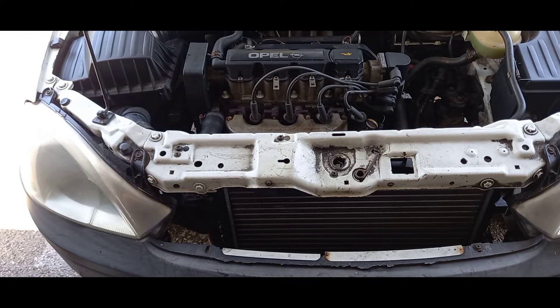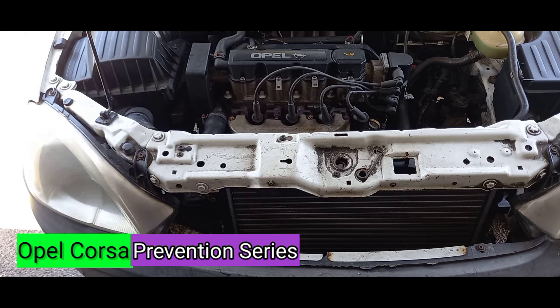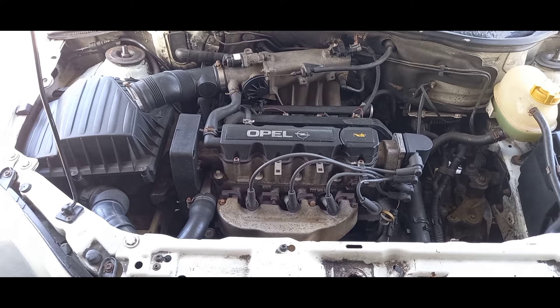A final note on the radiator: if it shows any signs of degradation — leaks, cuts, broken fins, or anything suspicious — and you've had it in your vehicle for more than 100,000 kilometers, you should seriously consider replacing it. Radiators aren't cheap, but replacing it will benefit your cooling system in the long run. Even a radiator will go a very long time before giving you problems.